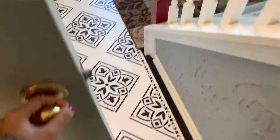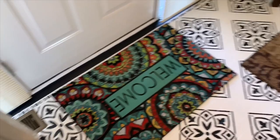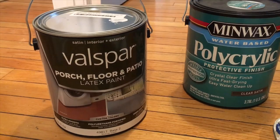I really like how it turned out. I also did my closet right here. This is how it looks like before I painted. These are the materials I used to paint my floor: tape and roller.